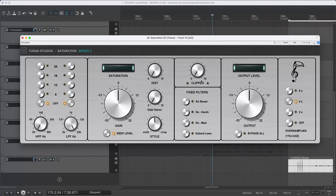The next knob we see here is a clipper — this is simply a hard clipper. It indicates clipping with these lights for the left channel and the right channel. Since we have a mono recording here, both channels will do the same thing.